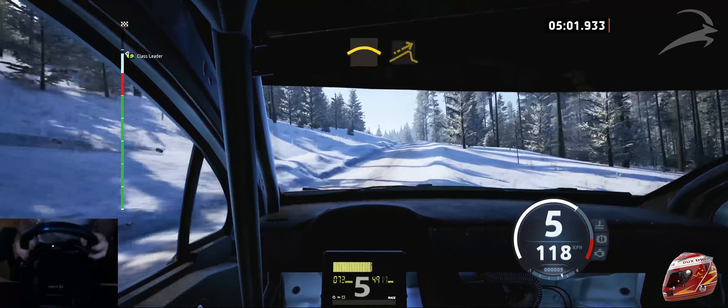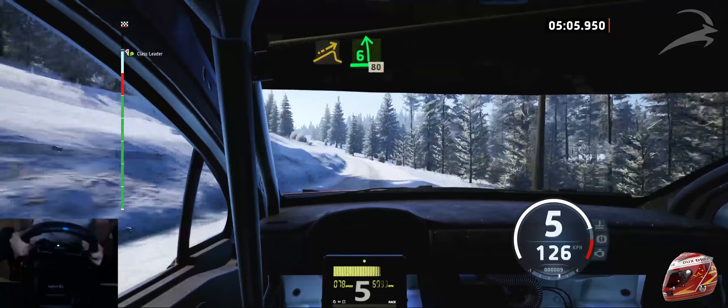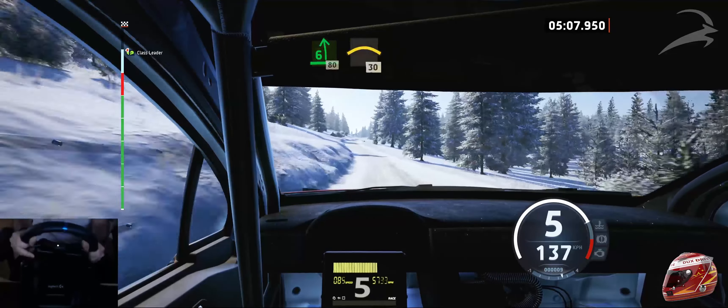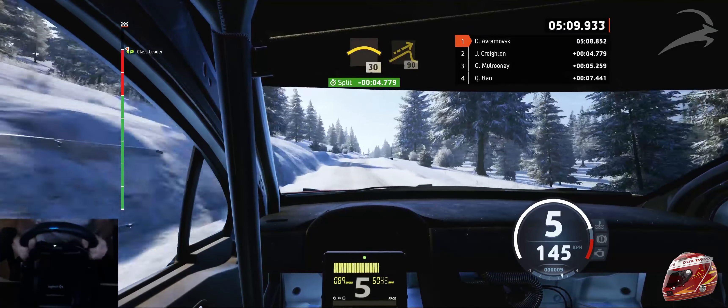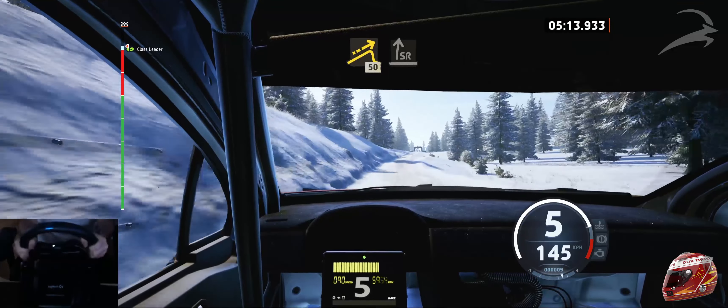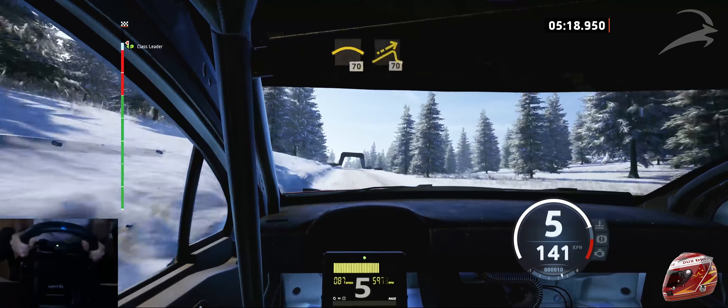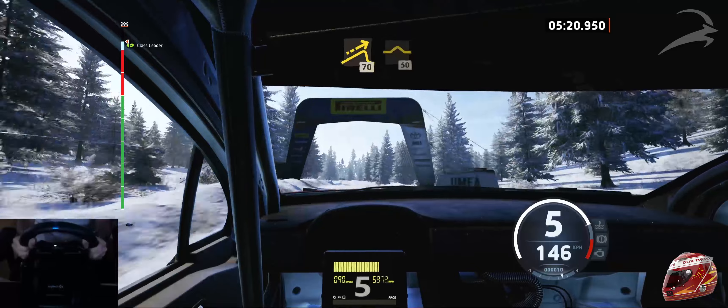Crest and jump, into 6 left, opens, 80. Right of the small crest, 30. And left of the small jump, 90. Left of the big jump, 50. Slight right, into crest, 70. Small jump, 70. Left of the bump, 50.